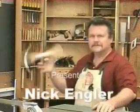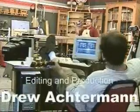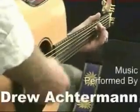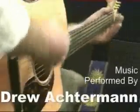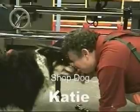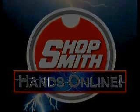At Shopsmith's website, you'll find dozens of free videos on all kinds of woodworking projects, from preparing lumber to applying a finish. Twice a month, we webcast a two-hour sawdust session where you can ask questions and get woodworking help right over your computer. To find out more, come visit us at Shopsmith.com.